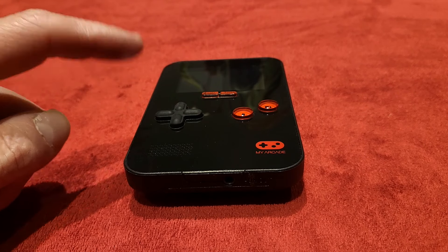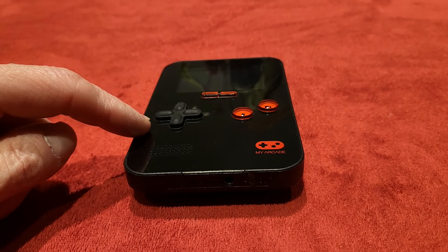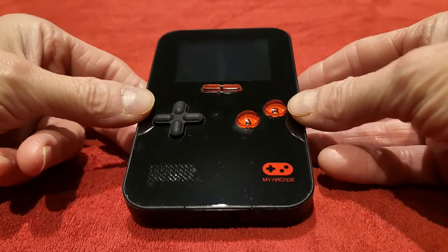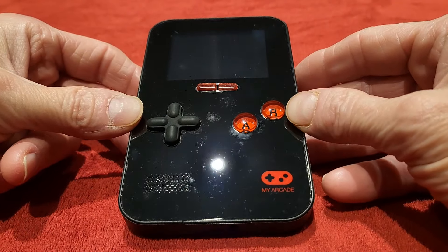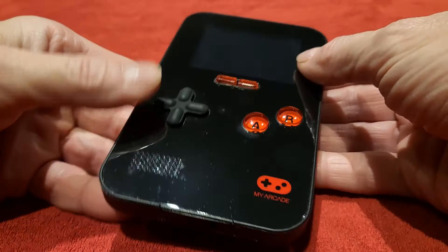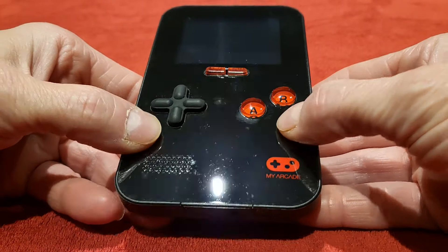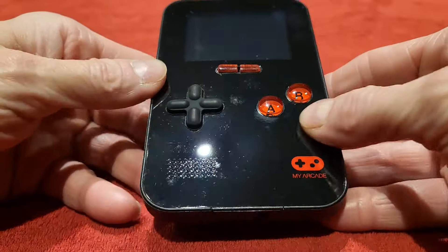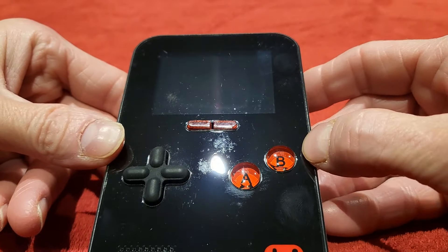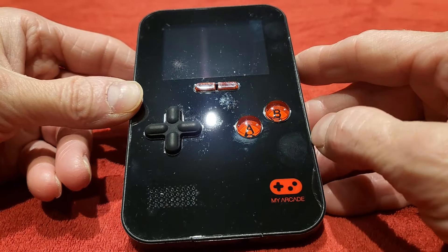Now they're all supposed to be sports-oriented games on here, but that isn't quite true. There are some other things on there as well. But let's take a look at the quality of this thing, because the quality is actually brilliant. It's not cheap and nasty — there's no little creaks. It's got quite a small screen considering the size of the handheld, but it is a fingerprint magnet.